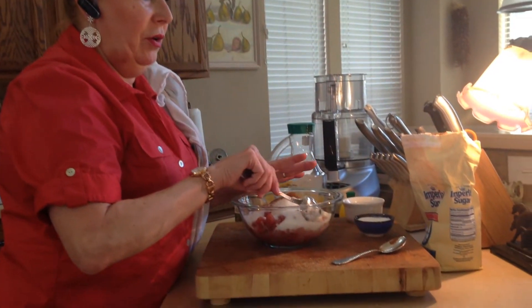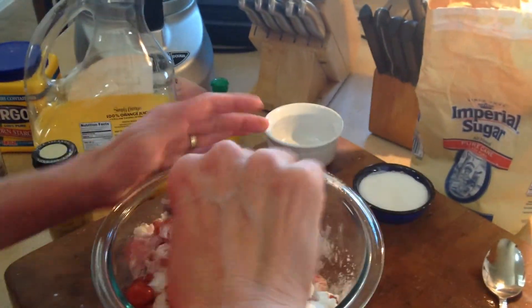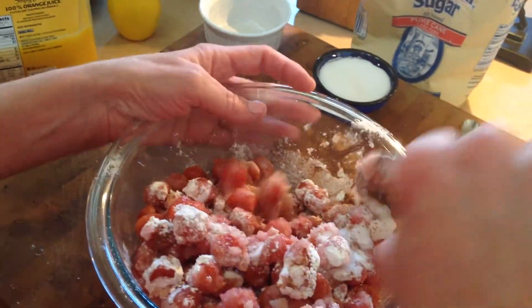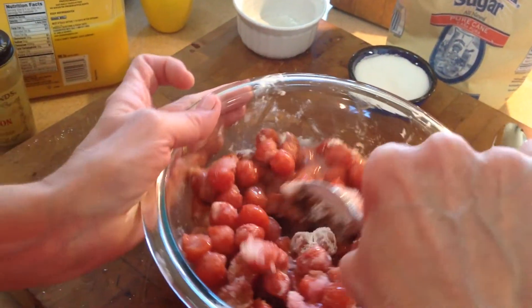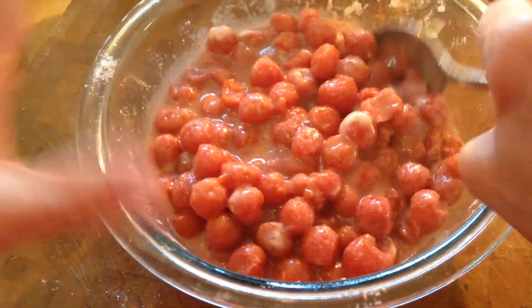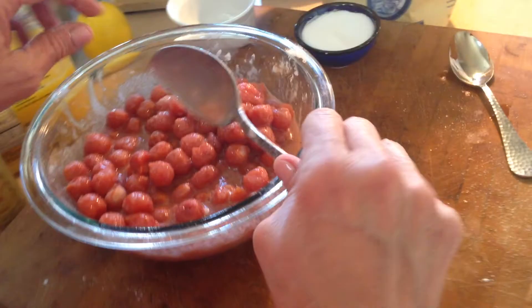We've put the cherries and everything in the bowl. Now we're going to mix everything together lightly — we do not want to pulverize or damage the cherries. We just want everything to be nicely mixed together. It looks all kind of creamy now. We're going to let this sit for about 15 minutes while the oven heats, then we'll put it all together.